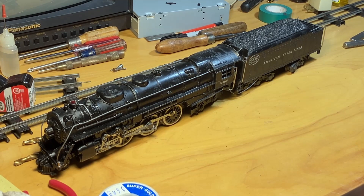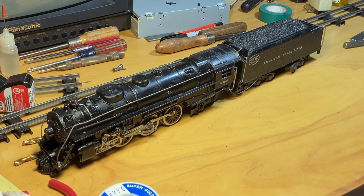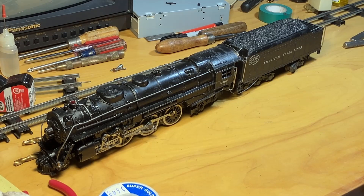Today's project is we are going to be upgrading this locomotive and tender from the mechanical reverse unit to something that is in this box. I ordered this from Daly Electronics. Let's open this up here.